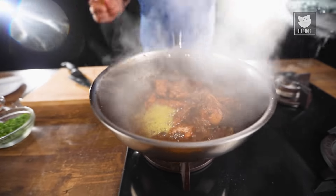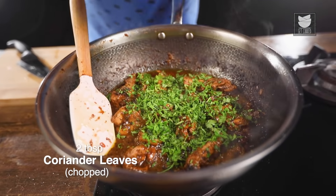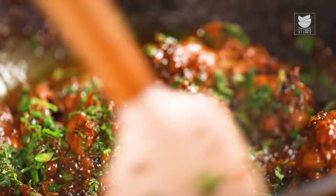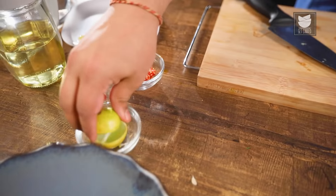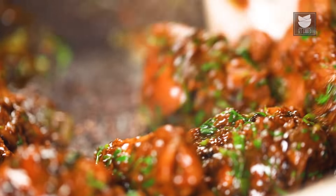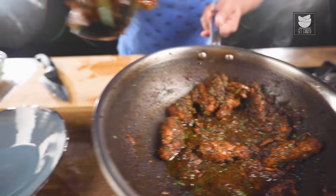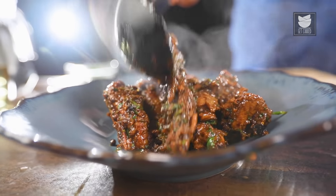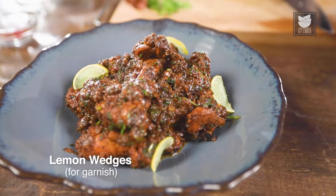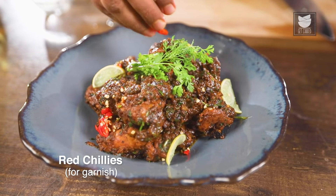My chicken wings are ready. Now I'm going to add fresh coriander — lots of it. This will enhance the flavour. Mix it up with the chicken. And with that, lemon to finish. Our bhuna chicken wings are now ready. We'll do the plating — some lemon slices on the side, a coriander sprig, and chopped red chillies for garnish. Our bhuna chicken wings are now ready.